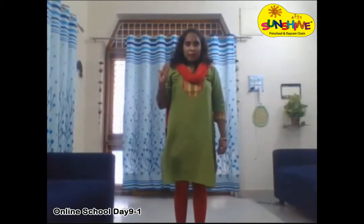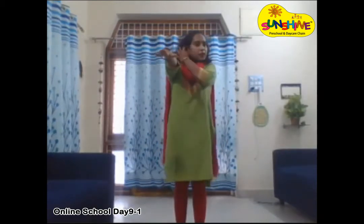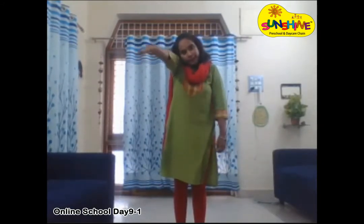The third exercise is the elephant exercise. For this, raise your right hand, touch your right ear, and draw eight. This is the elephant exercise. Do it with your right hand and right ear — touch your right ear and draw eight.